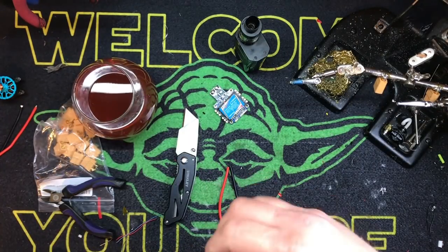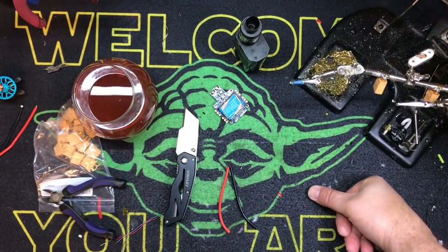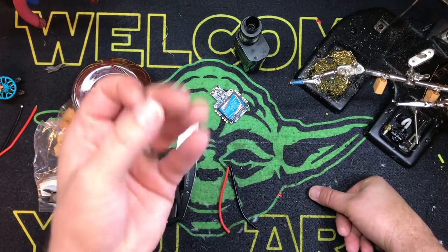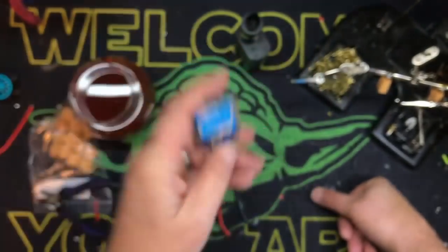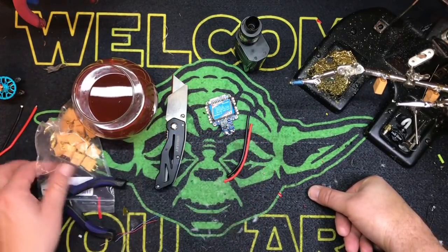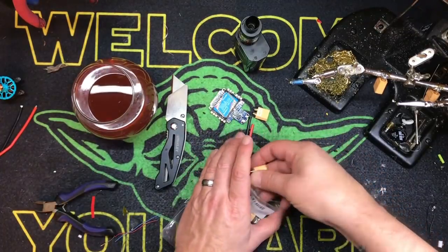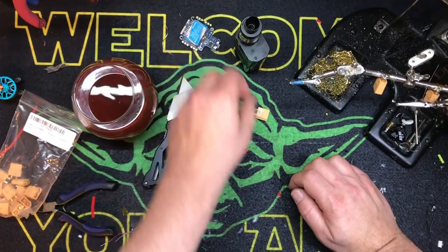I do a lot of oddball stuff and I don't really ever talk about or show how to do it. One of my buddies on the channel asked me the other day, would you mind showing me what is your best advice for soldering up an XT60 connector to a flight controller — meaning a power lead to the input voltage side of the flight controller. So I'm going to take it a little bit further; we're going to do the XT60 itself.